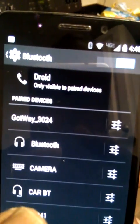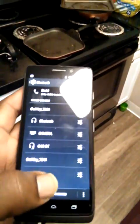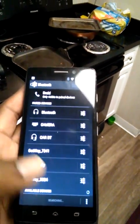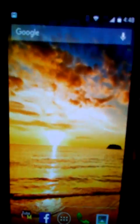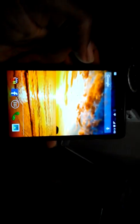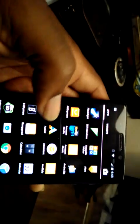Click OK, and it's gonna say 'pairing, pairing' and boom — now it's up in the paired devices area. Now we are paired. Once paired, you can close the selection screen and go into the app. A lot of people like landscape mode because it gives you the full screen.